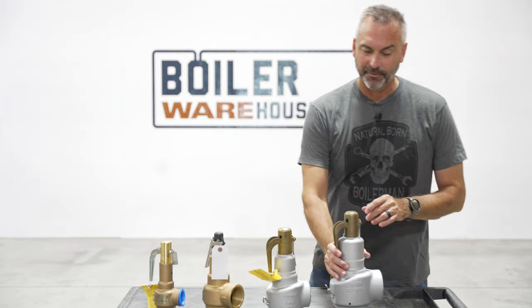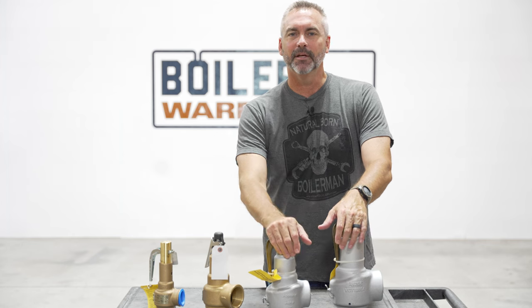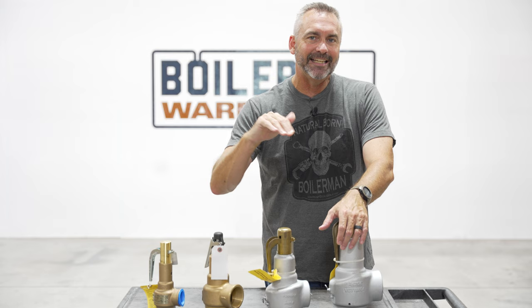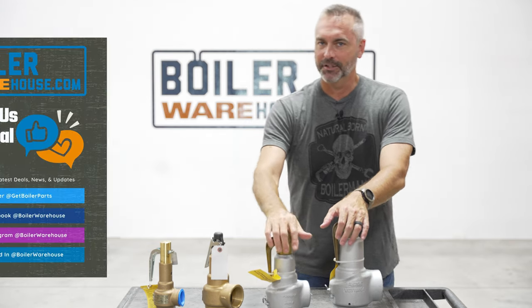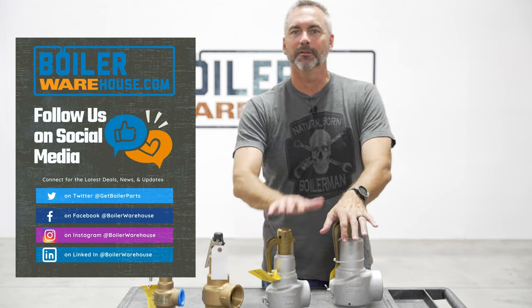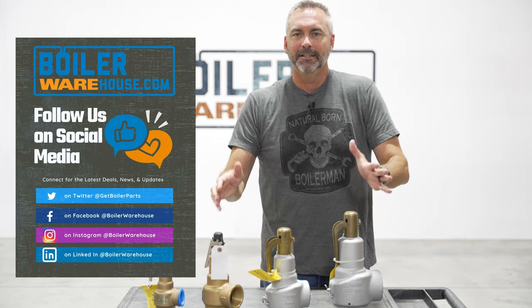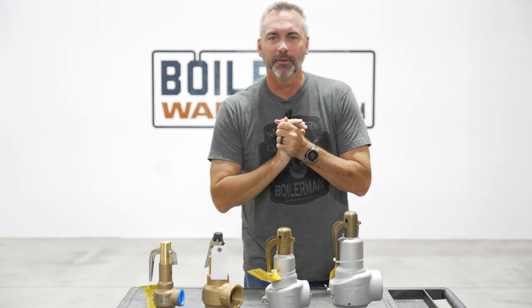Today on The Boiling Point, we're going to be talking relief valves — not about what they do, but actually how to size them. We're going to be speaking with Brian Grindstaff today. Before we do, make sure you go out and like all of our stuff on social channels: YouTube, LinkedIn, Facebook, Twitter, and also our new Boiler Warehouse channel. We are looking forward to today's episode with Brian Grindstaff on The Boiling Point.